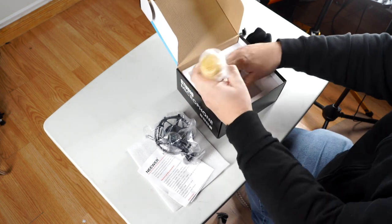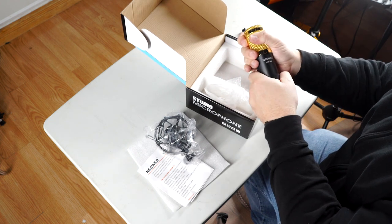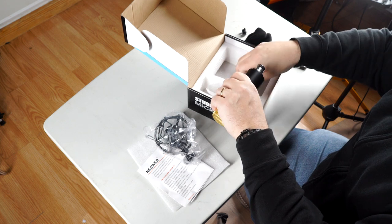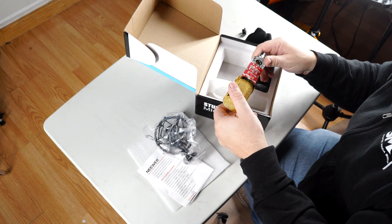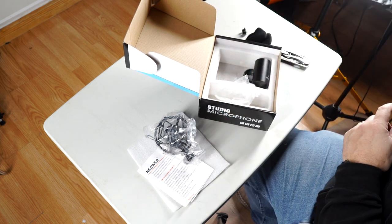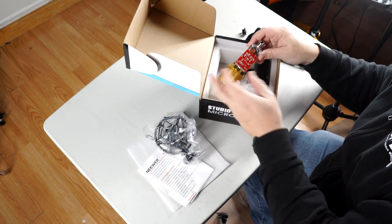Here's the mic itself — genuine gold tone, pretty light. Let's see if we can pull this off... I'm almost afraid this thing's gonna fall apart on me. Wow, that's some really basic electronics there. They went all out, didn't they? I can't even tell if there's a mic capsule in there. Yeah, they really cheaped out on the electronics, that's for sure.